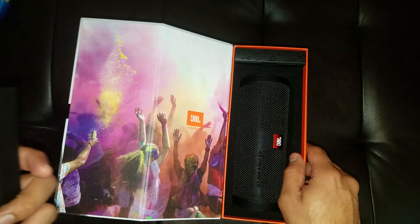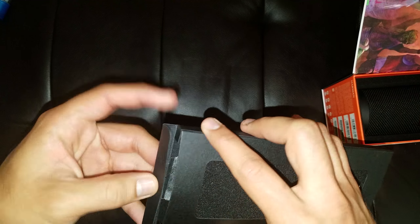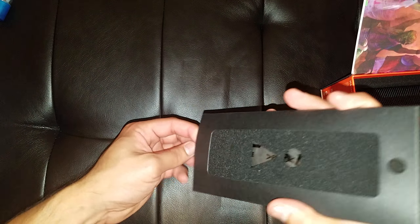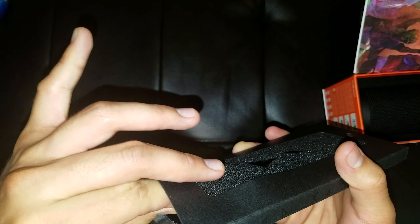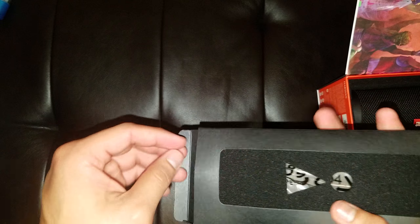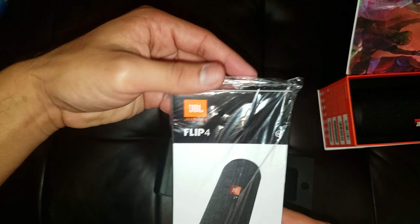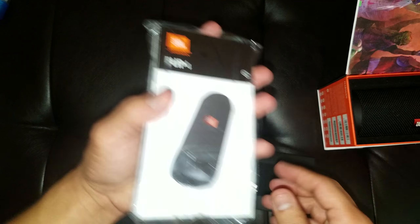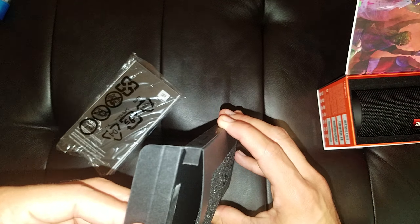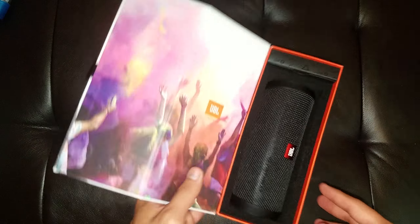And there's the speaker itself — we'll get to that in a sec. Let's see what we have inside. Probably have the charger in here. It's kind of chunky. Looks like we just had instruction manuals and probably warranties and stuff. And that's it. They must really want you to read that stuff.